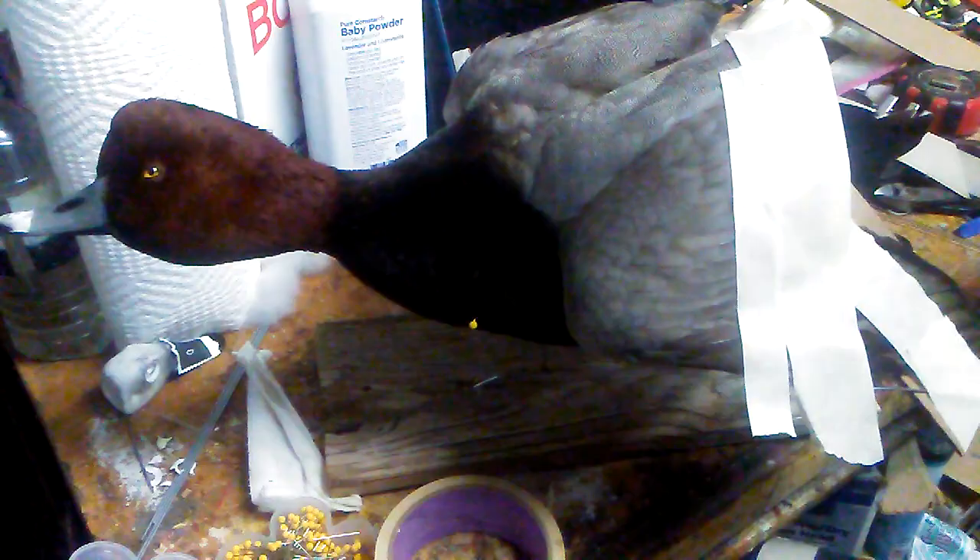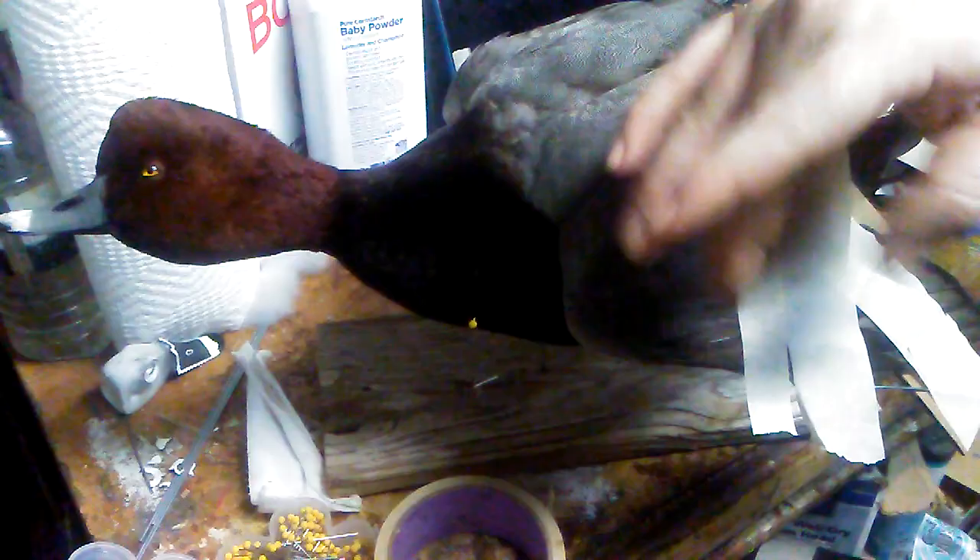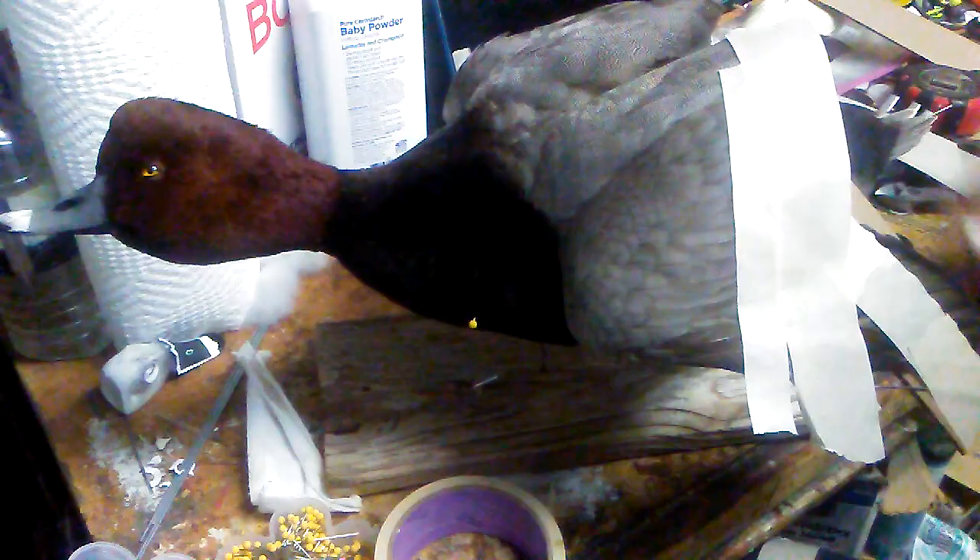From here I go through and do the secondaries. All I really have to do on this mount is run a few strips — I'll do three of them — starting up at the base, pressing at the flight web, laying that down, one in the middle, and then one around the elbow area because that's going to poof out a little bit naturally.